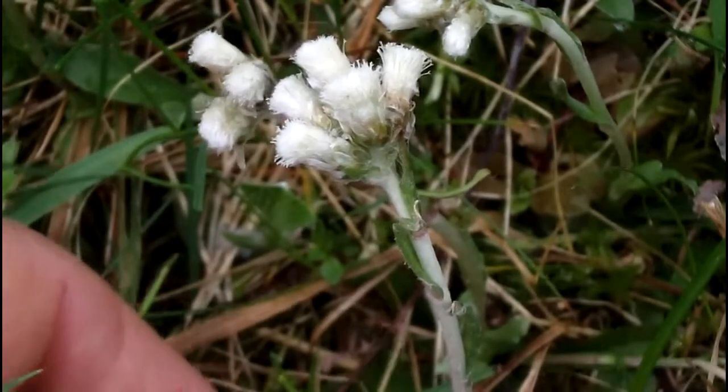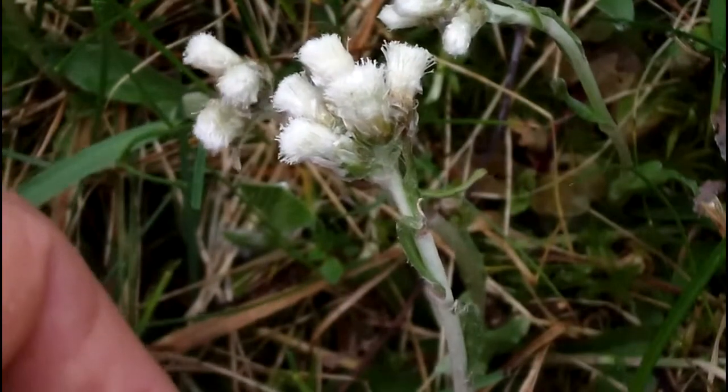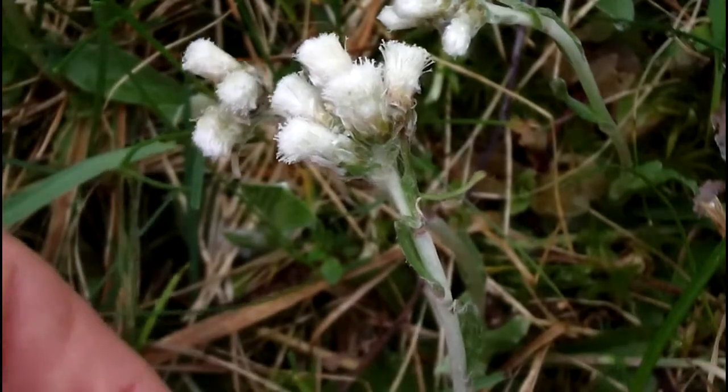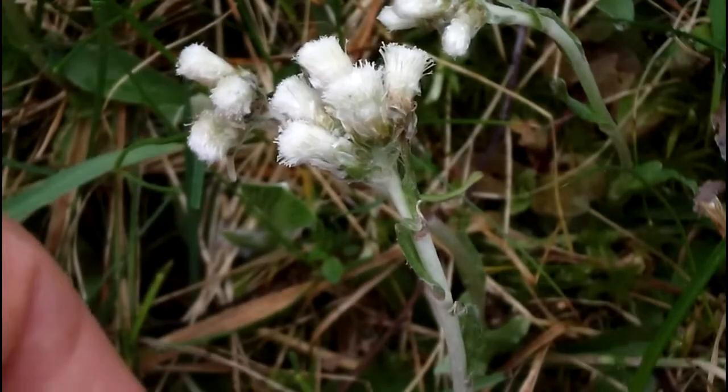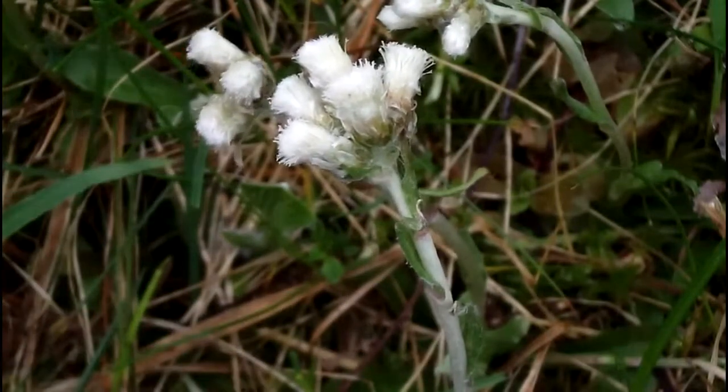Pussy Toes also does have basal leaves. I'm not going to show you those — they're down here, buried in the moss, but it has small oblanceolate basal leaves. Oblanceolate means it's wider at the tip than it is at the end that connects to the stem.